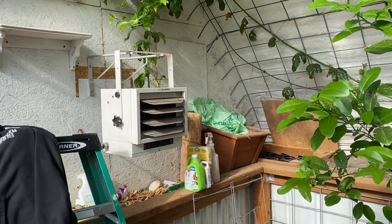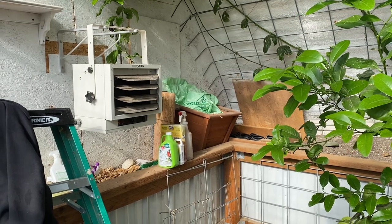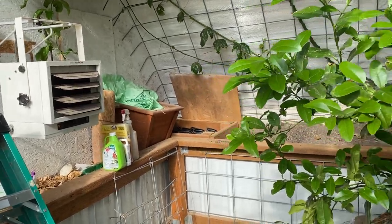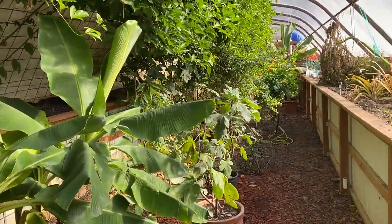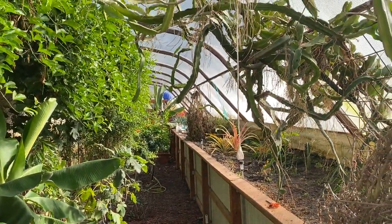This geothermal greenhouse will keep temperatures at 40 degrees or low 40s during the winter without any aid whatsoever, just from the geothermal heating. But because we have some sensitive tropicals in here, I'd really like to be 50 degrees and higher. The geothermal definitely works.